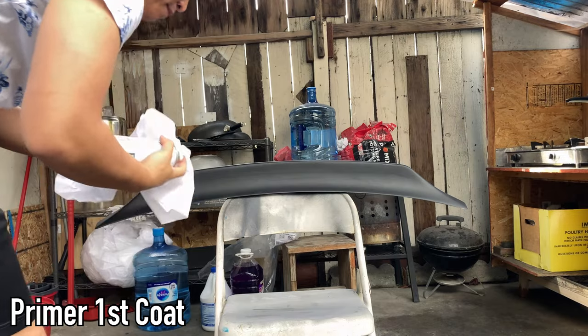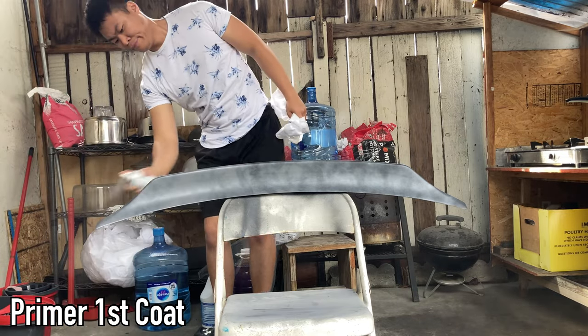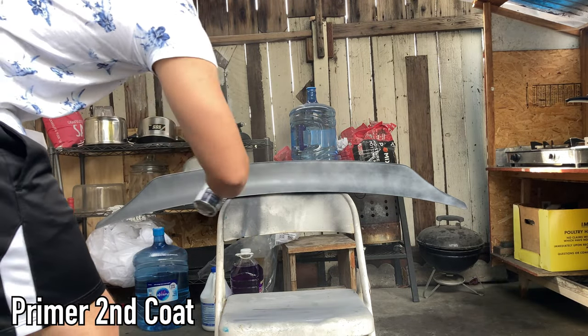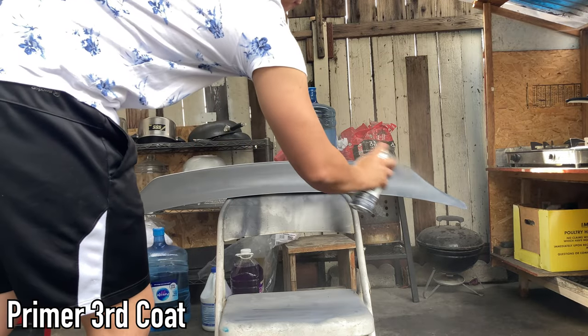What we're gonna do is lay at least 3 to 4 coats of primer on this duck build. We're gonna make sure we cover every single area from the bottom to the top, on the corners, the sides, and everything like that. Once that's done, we're gonna go ahead and start off with the base coat.